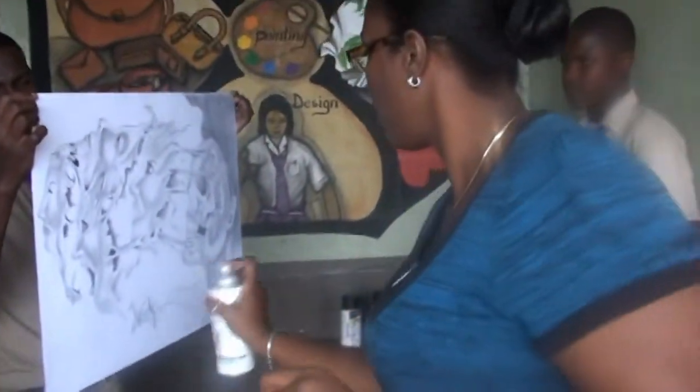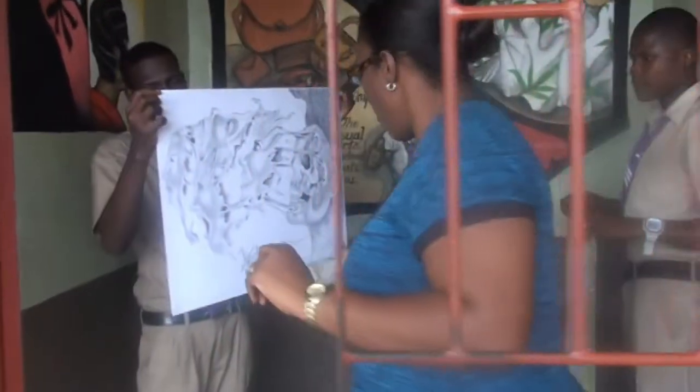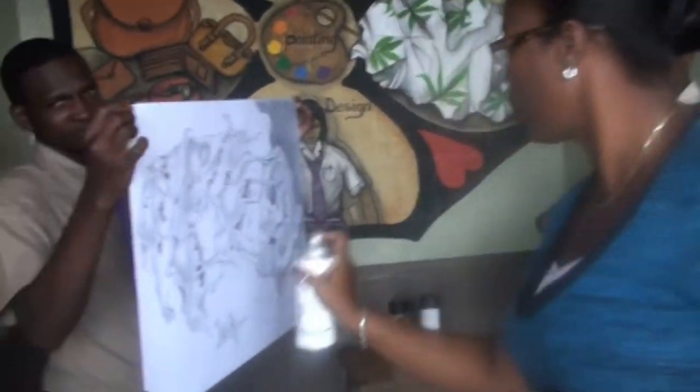We are now entering the arts room. The practical area that we are going to visit today is the arts department. By look, I think this is the teacher. Hi Miss. Hello. Good day.